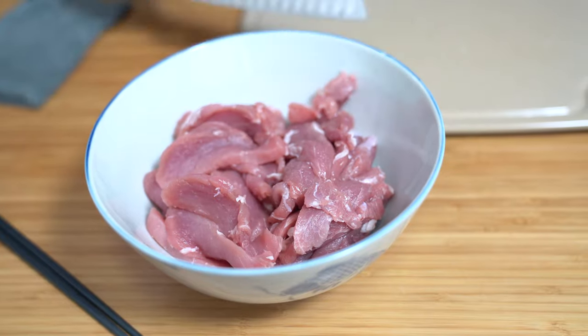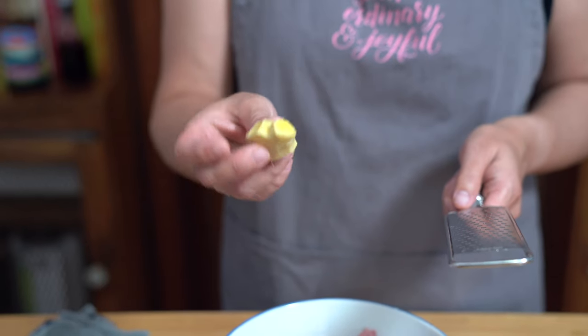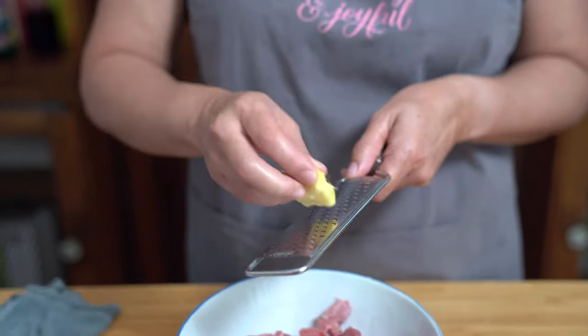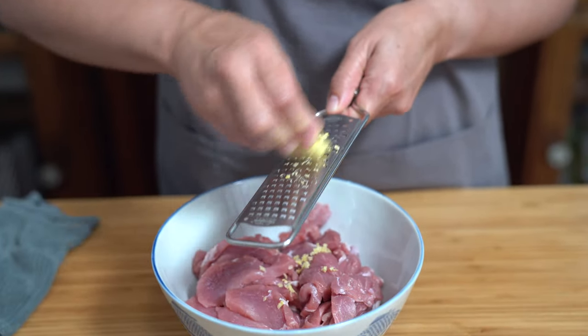Then we'll work on our marinade. I'm using a small piece of ginger, about a thumb size. I've already peeled it and I'm just going to use about a teaspoon of this, grated into the pork.